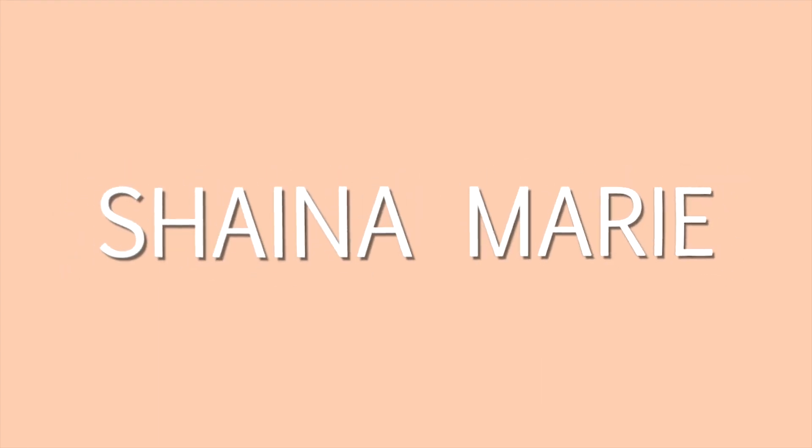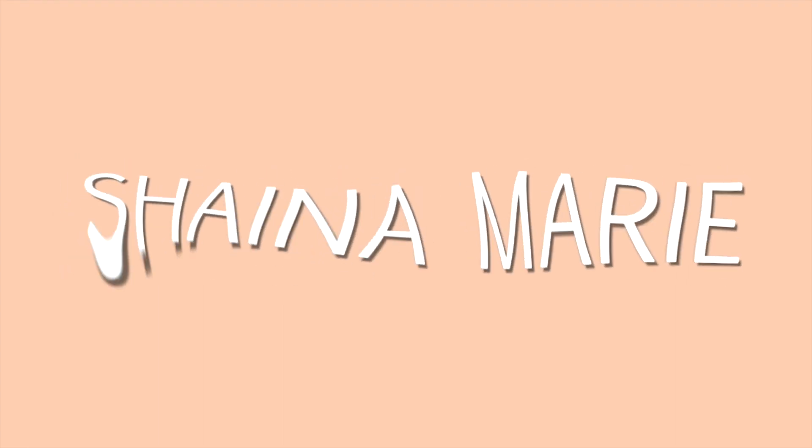Hello you guys, it's Shana Marie again. Welcome to my channel or welcome back. Today we're going to be doing a full body animal HIIT workout. All of these exercises are inspired by animals and have names from animals, so it should be kind of a fun workout today.